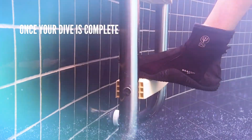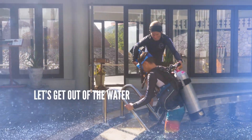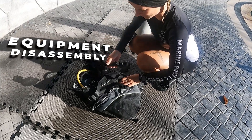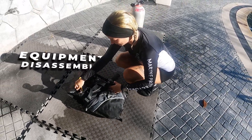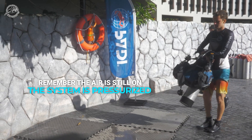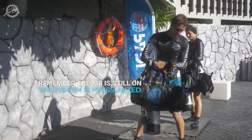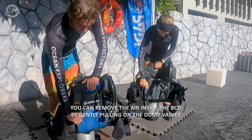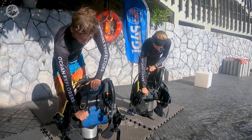Finally, once your dive is complete, let's get out of the water and take a quick look at how to properly disassemble your equipment after use. Remember, the air is still turned on and the system is pressurized. You can remove the remaining air in the BCD by gently pulling on the dump valves.